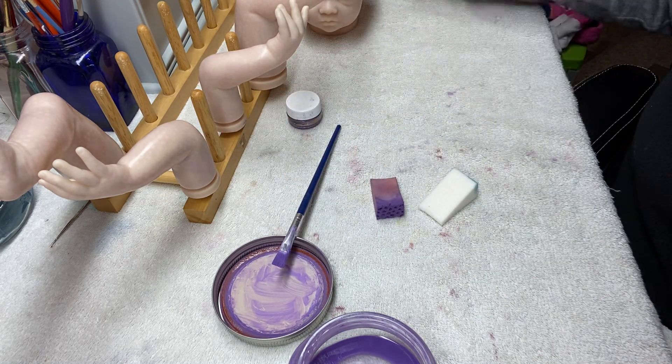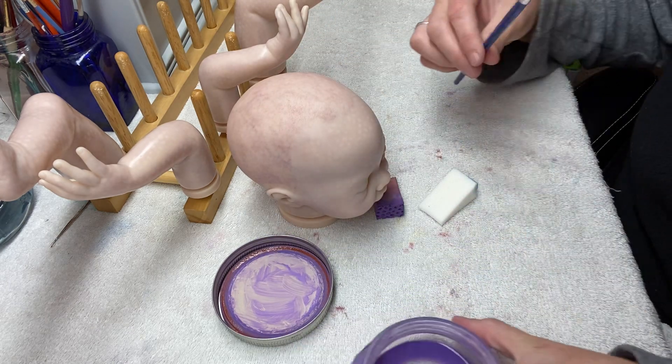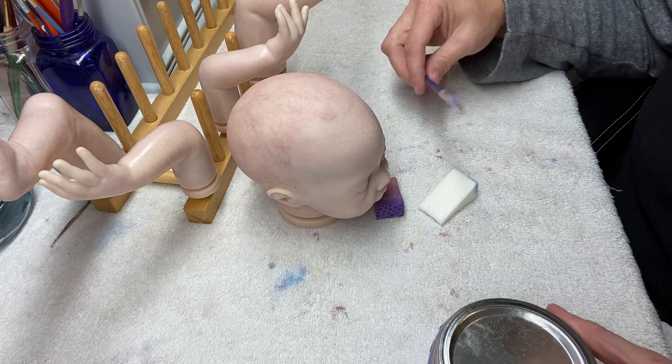Alright, so that's the end of this particular modeling — the purple. I'm going to give it a few minutes and let it dry, and then I'll come back with the red.